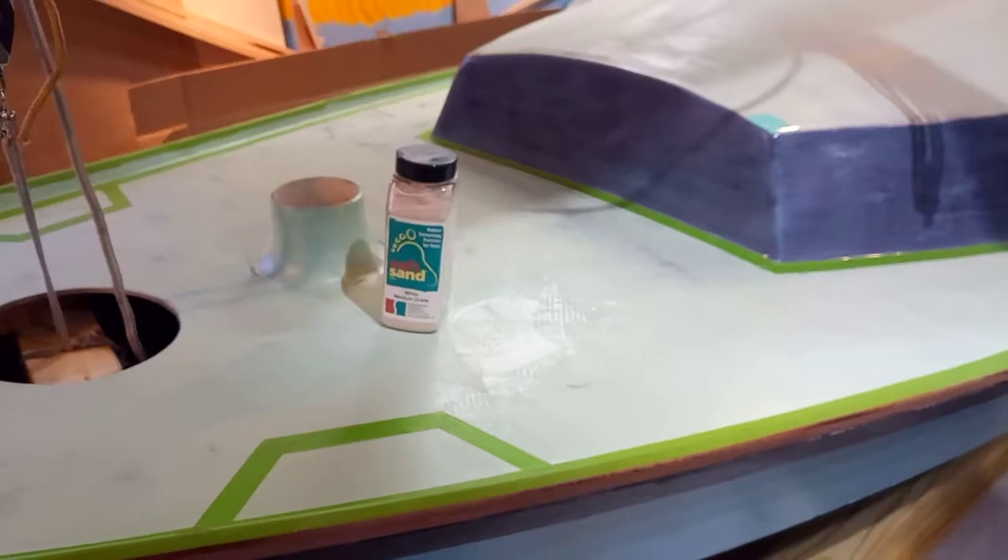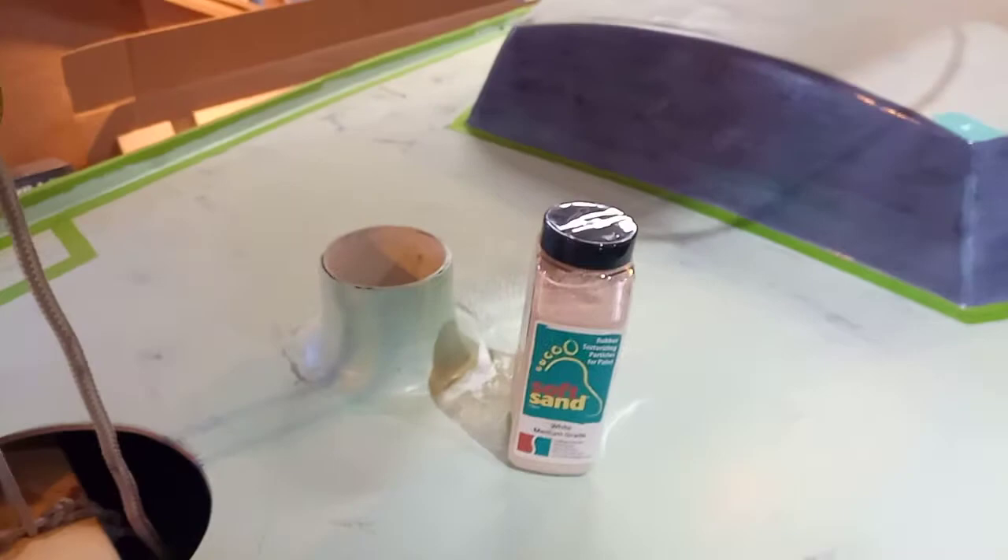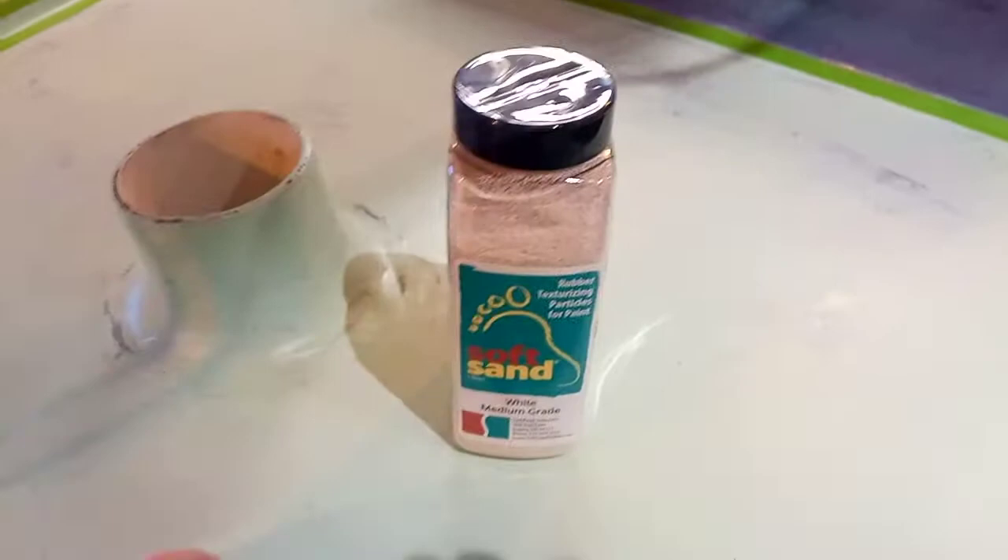Today is February 18th and I'm working on painting the deck. I'm going to be putting this soft sand material as a non-skid on the places where I expect to be walking, so I've taped out that area.